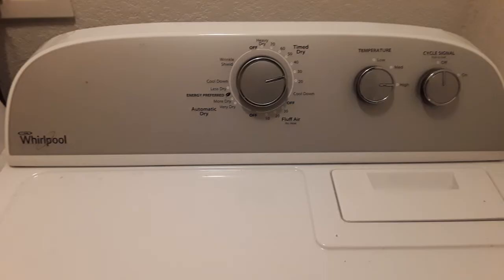I went to my local Patterson store and bought a fuse kit — it came with two fuses for about sixteen dollars. I changed out that top fuse and the dryer works perfectly now; it's heating fine.